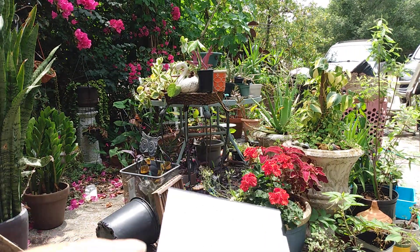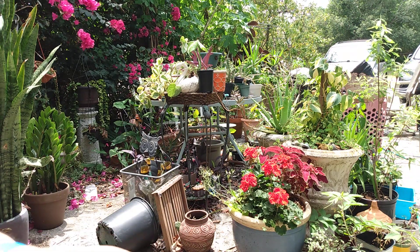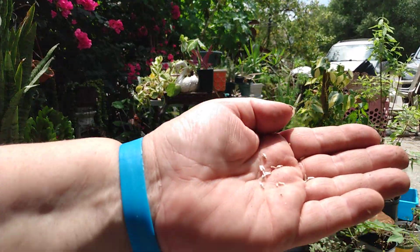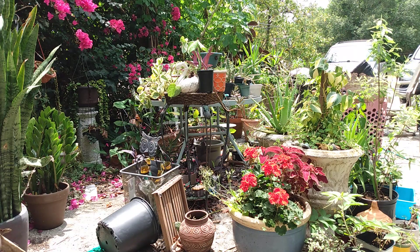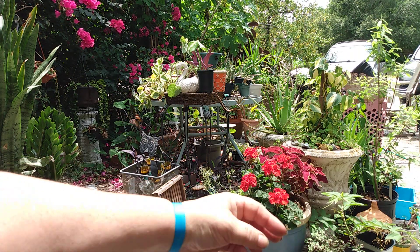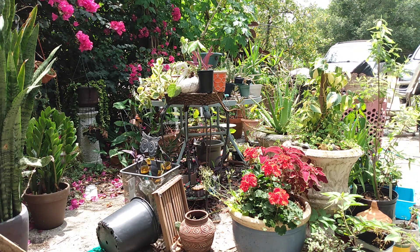Next we're going to do the drumsticks — about an eighth of an inch depth on these. I think we'll be okay planting these now. Tiny little seeds — looks like they're going to get blown away in the wind, they're so delicate and flimsy looking. I can't remember if we put some in there but we'll add some more. I'm just going to sprinkle some dirt on the top of those.